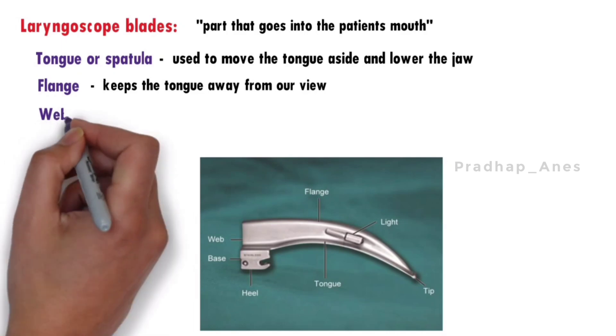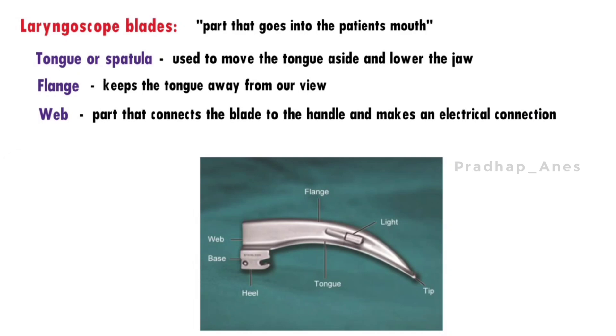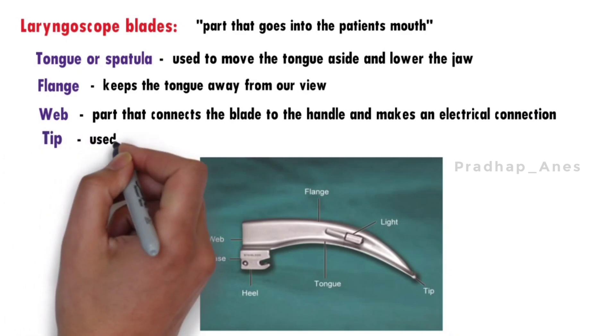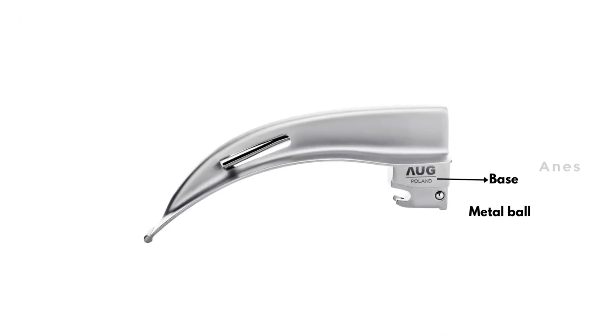The web connects the blade to the handle and makes an electrical connection when extended. The tip is the end of the blade used to lift the epiglottis, which helps with the view. At the bottom of the blade there is a metal ball that connects to the handle, and the blade also has a light source to help us see better.